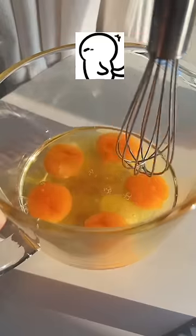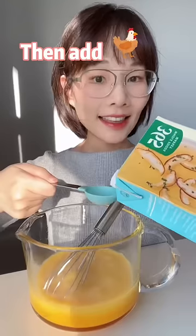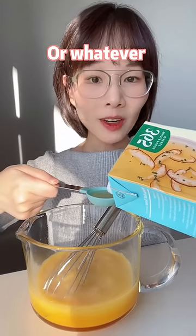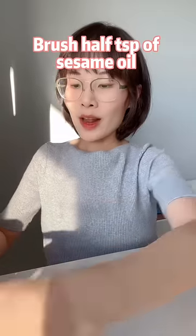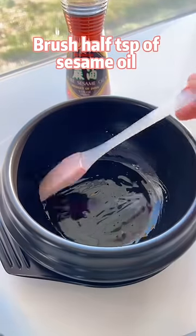Some salt, sugar, and fish sauce. Poke, poke, poke, mix. Then add chicken stock or water. Mix well. Then brush half a teaspoon of sesame oil.